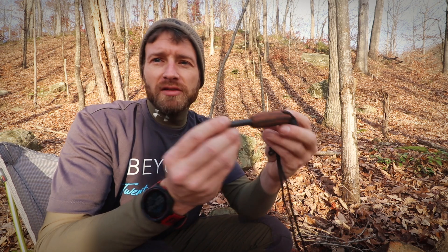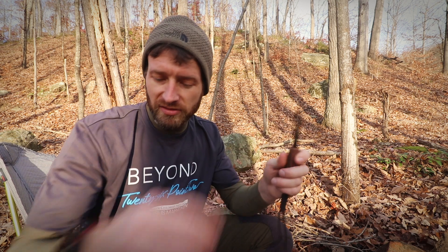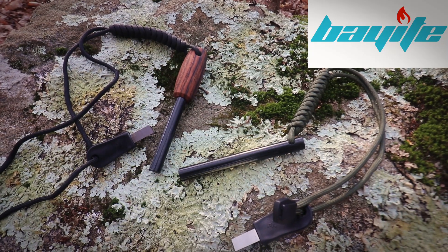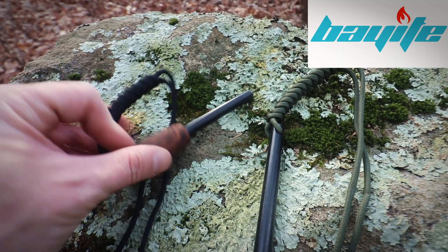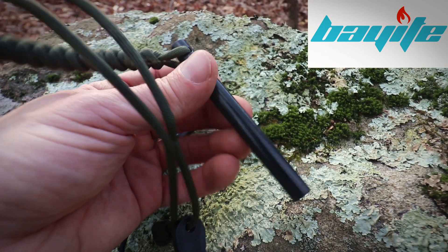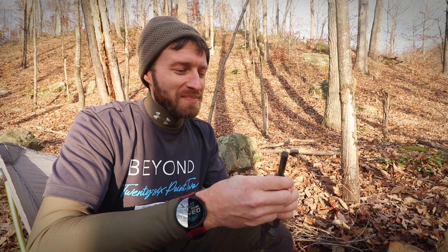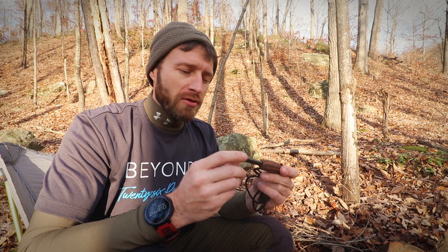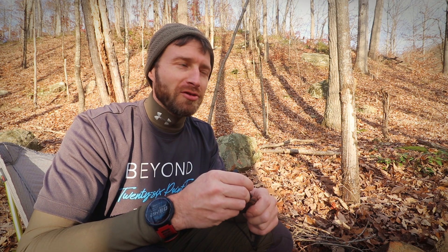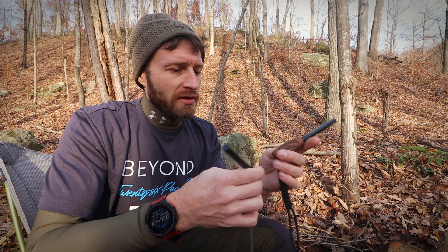Today's video I want to talk about ferro rods and ferro rod usage. I really like using ferro rods like this one from Bayite. Bayite is the sponsor of today's video — they provided me with two really nice ferro rods. What I like about these is it's a little more primitive than just coming out with a lighter. I'm going to be using fire starters today, so I'm cheating a little bit, but I really like the semi-primitive nature of using a ferro rod.